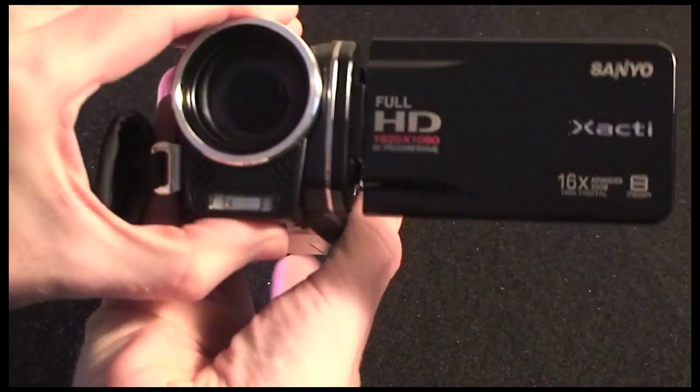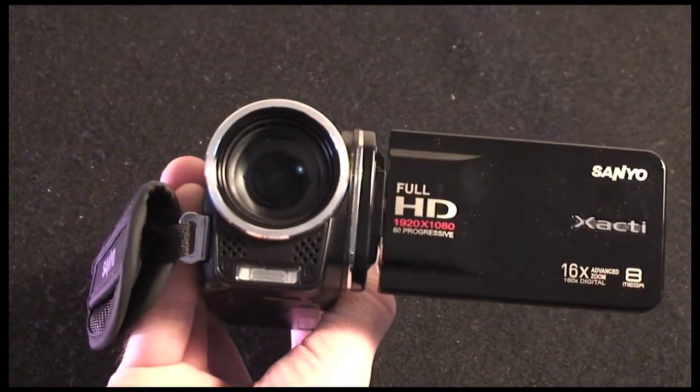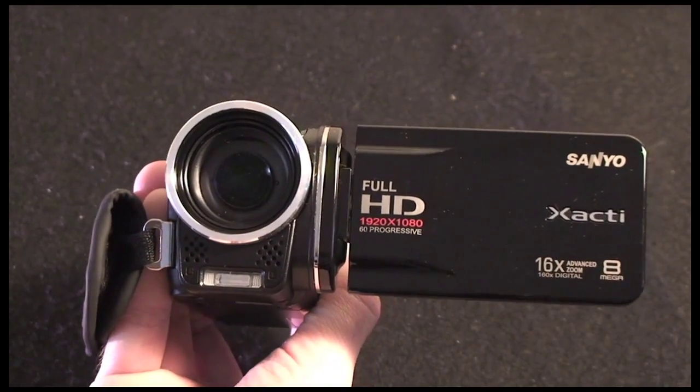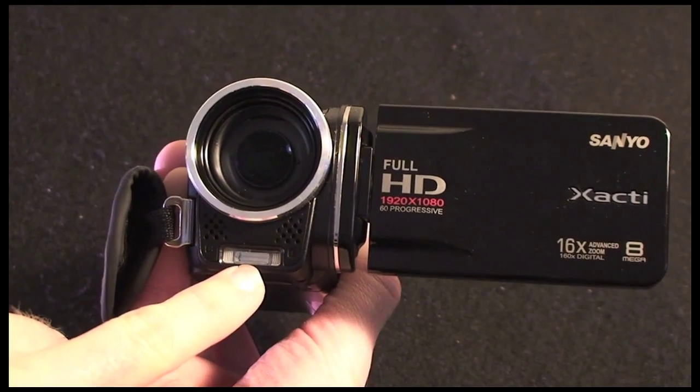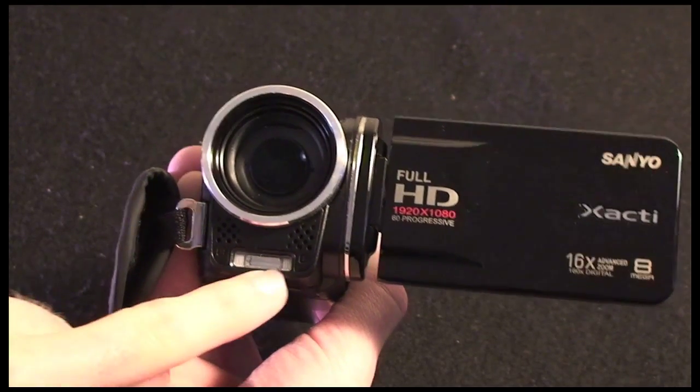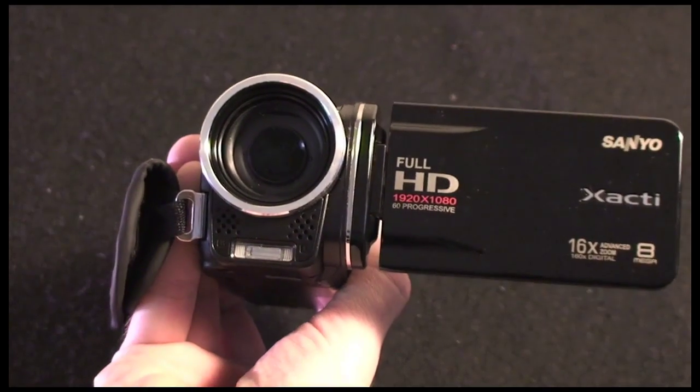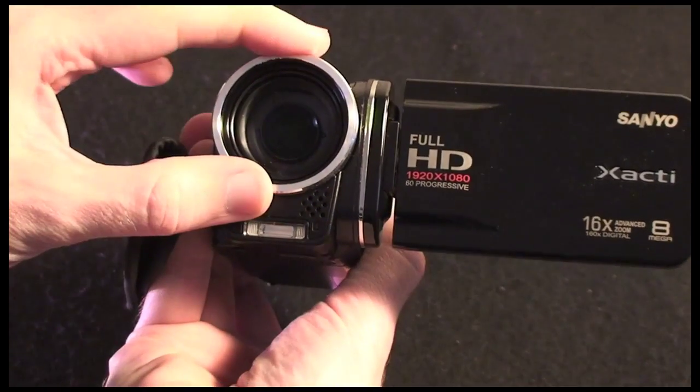Let's pop round to the front of the camera before I show you the back controls. On the front we have two mic pickups, and we've also got the little LED flash light, which is used for both video illumination and for taking still photos. And of course the lens itself.